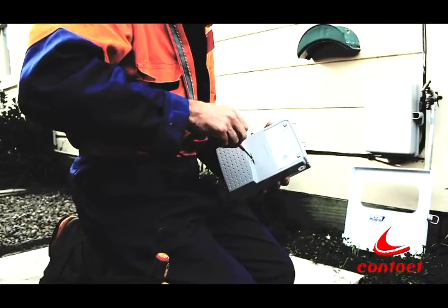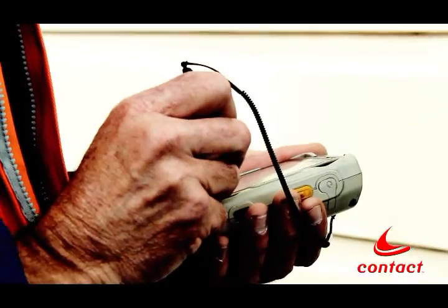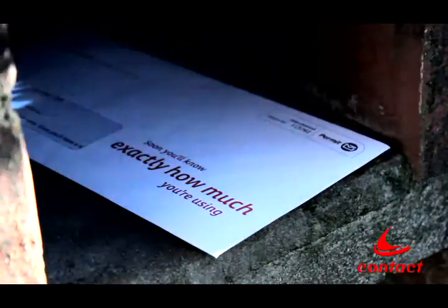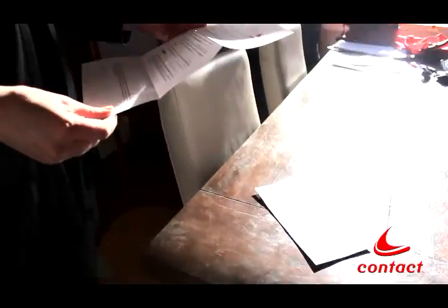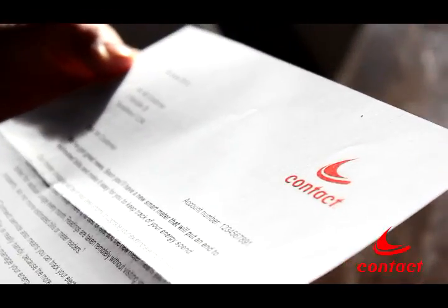To install a new meter, it's quick, easy and in most cases you don't need to do anything. When it's your turn, we'll send you a letter to let you know we're coming. If you'd rather call us to make an appointment, our letter will tell you how to do this.